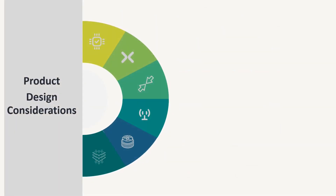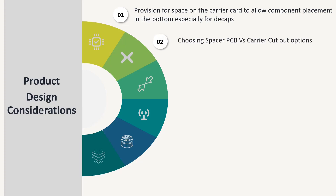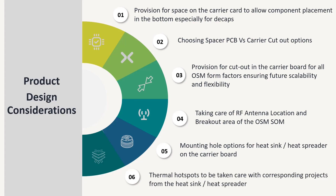Here are a few product considerations while designing with the OSM module. The provision for space on the carrier card using a spacer PCB or a cutout on the baseboard presents various advantages to designers in terms of mounting components at the bottom and allowing electrical components to pass through. Based on our experience, it was observed that placing decoupling capacitors directly below the power pins offers very good efficiency. So what to choose — a spacer PCB or a cutout option? Even though spacer PCBs cost less, they add significantly to the assembly cost due to the increased amount of soldering work.